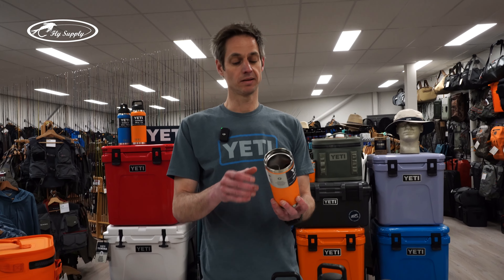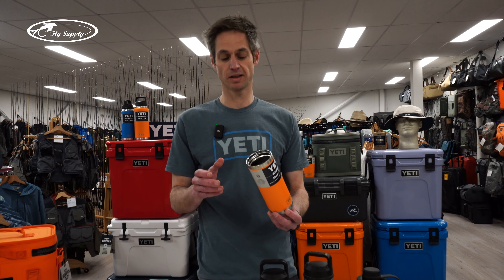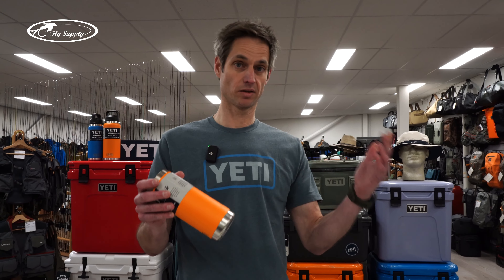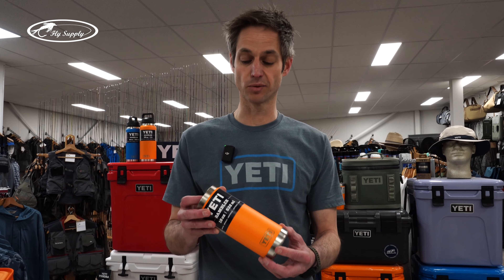Easy to clean — all Yeti products are always dishwasher safe, so no worries putting it in the dishwasher every day. No worry about coatings or warranty problems, it can last. And of course with the double wall vacuum insulation, hot stays hot, warm stays warm for a couple of hours, and cold water stays really cold even after a couple of hours in full sun on a hot summer day.